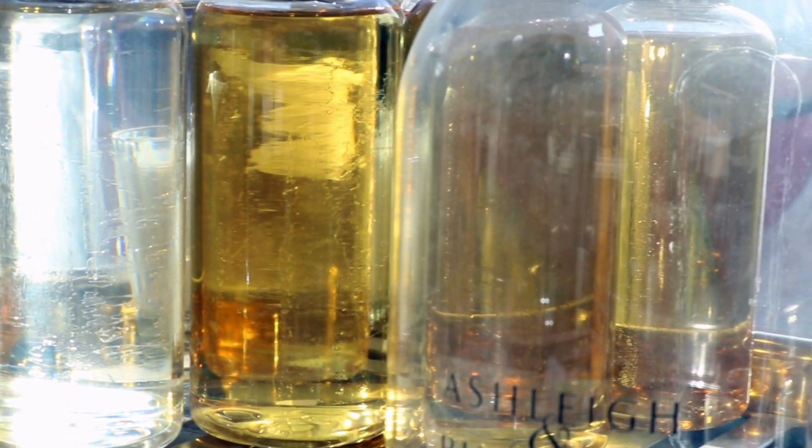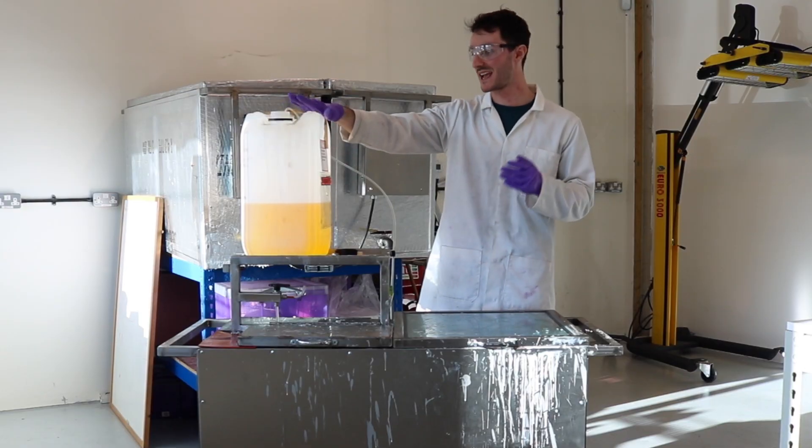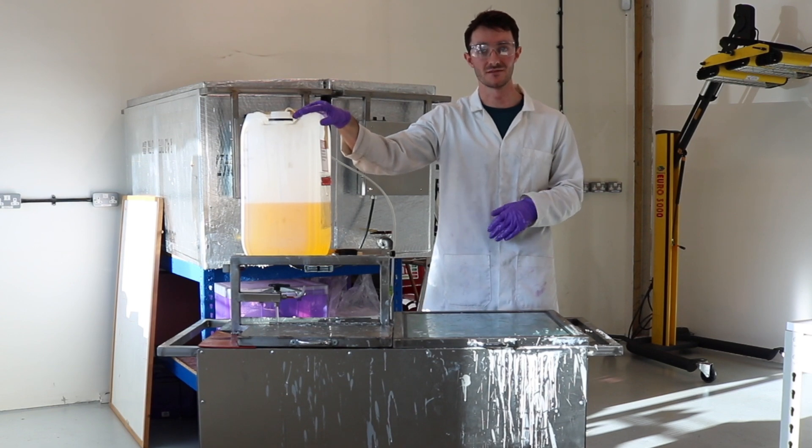We have thousands of fragrances here at Ashley & Burwood, and today we are using Plum & Cassis for our pink Heritage vessel range.